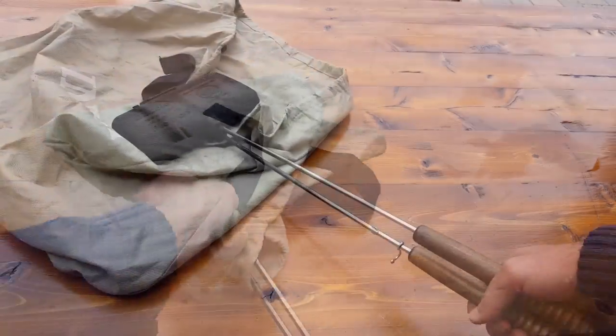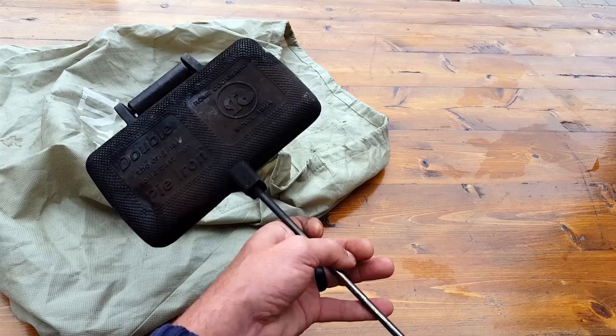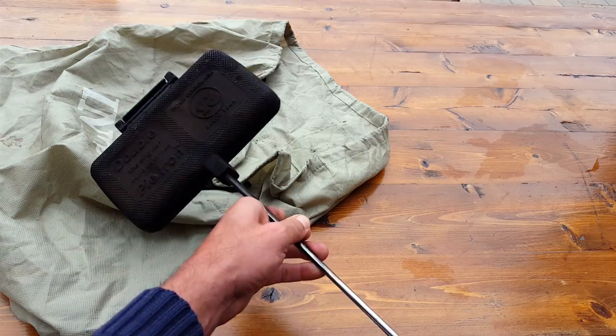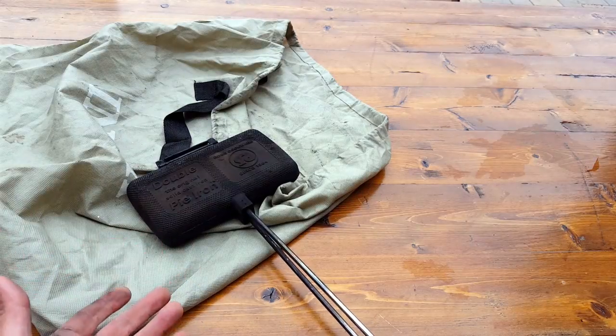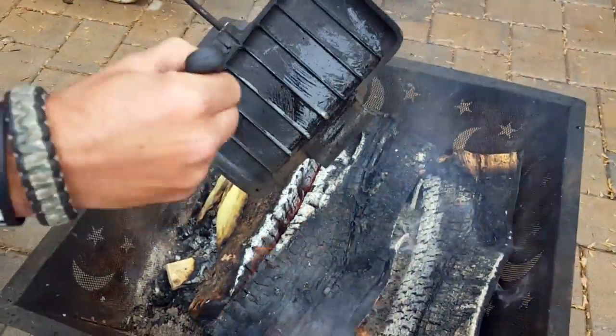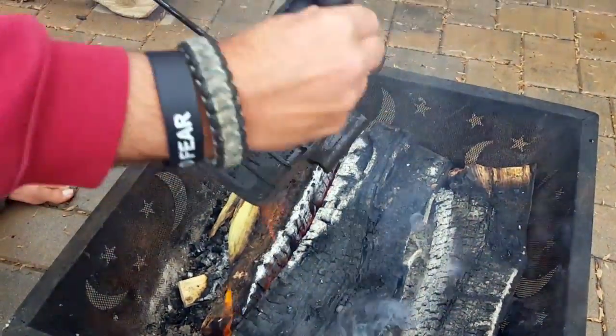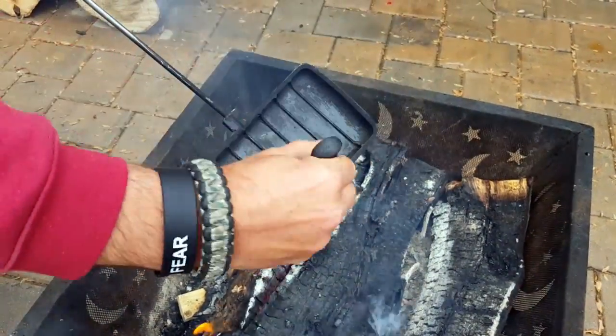Mentioned the grilled cheeses, but you can do anything — various desserts, empanada-type stuff, burrito-type stuff. It's called a pie iron, so you can make all sorts of pies. Be as creative as you want, use pre-made dough or create your own, depending on your time, application, and skill set.